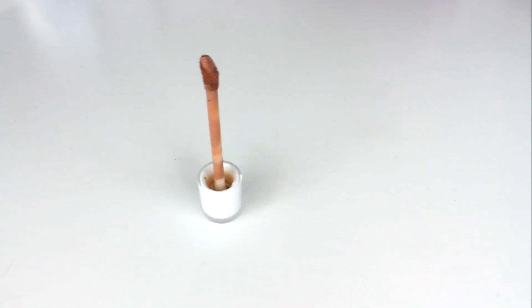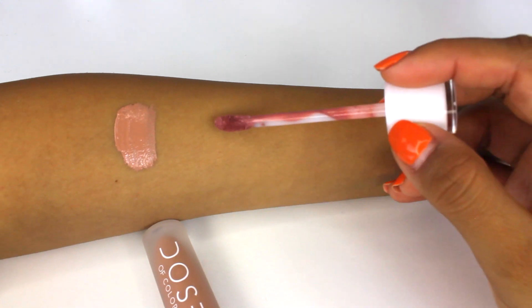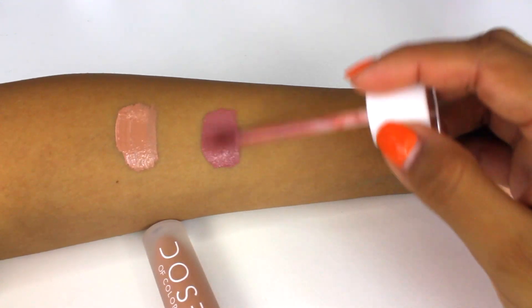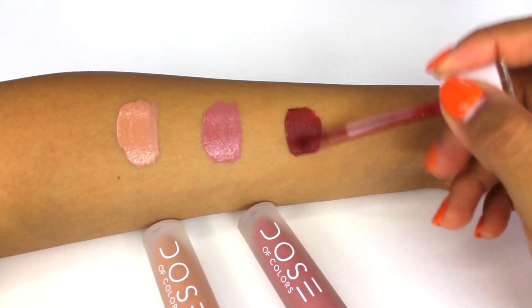Before beginning the swatches, I wanted to show you how the applicator is because it does have a large head, and it is very helpful when applying it on your lips. So the first color that I'm swatching here is the color Sand. The next one is the color Stone. Then the last one is the color Brick.